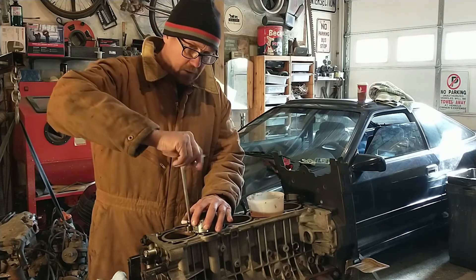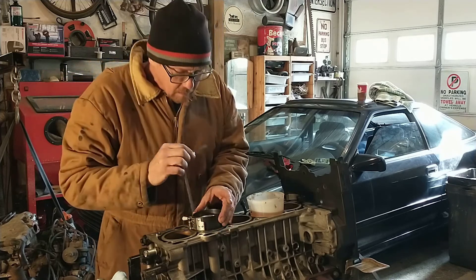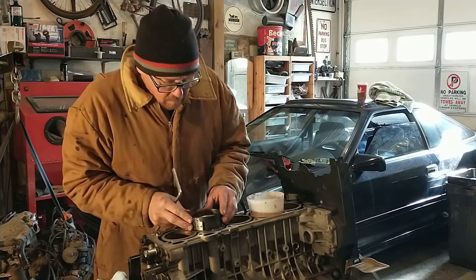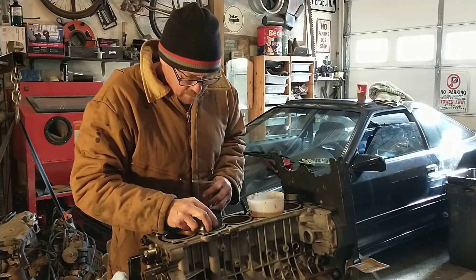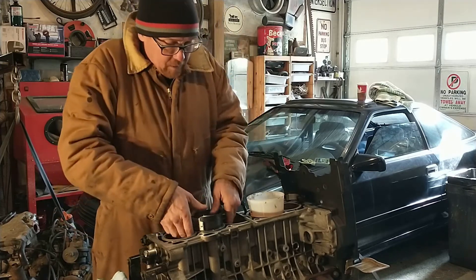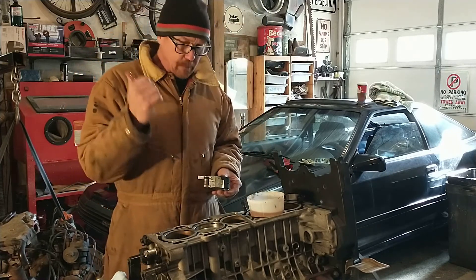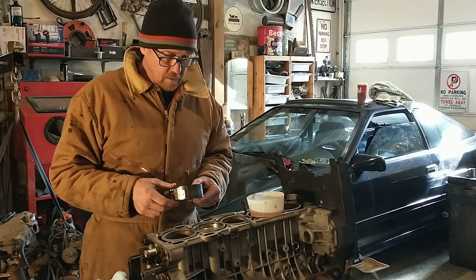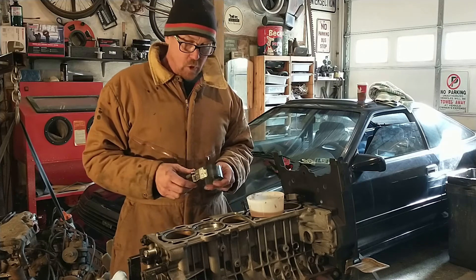Got all my rings into position and get these rings compressed. Make sure we're square here. If I have my rings compressed properly, I should be able to push this piston in with my thumbs, just like that. It shouldn't take a lot of force. I see people banging them in with hammers, but if you've got a proper ring compressor and everything's going smooth, you should be able to put that piston right in there. That's pretty much how easy it should be.